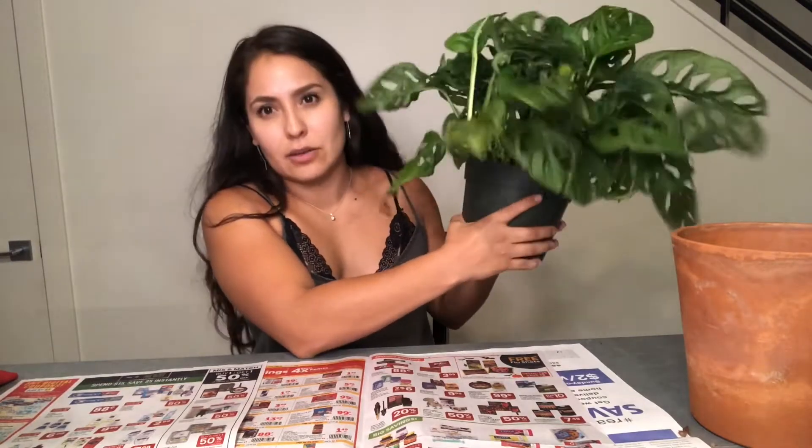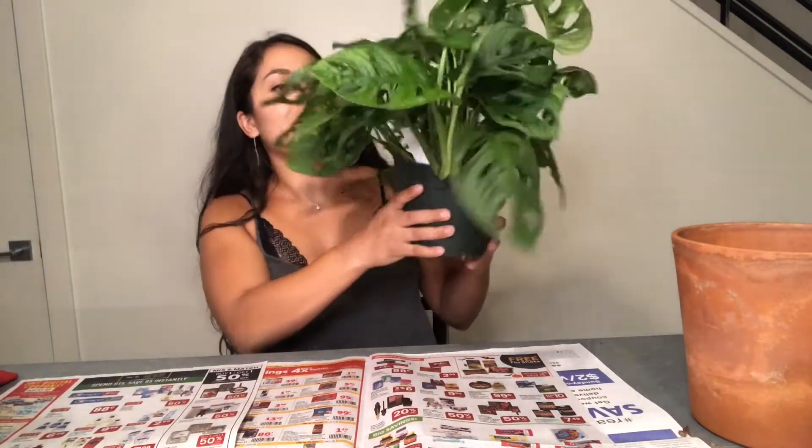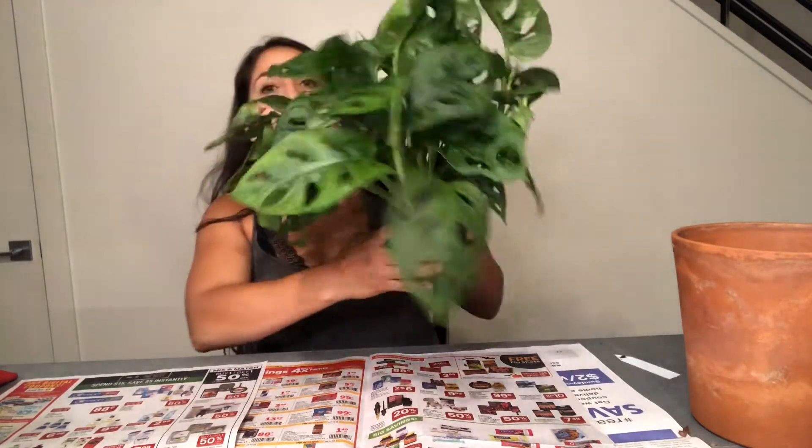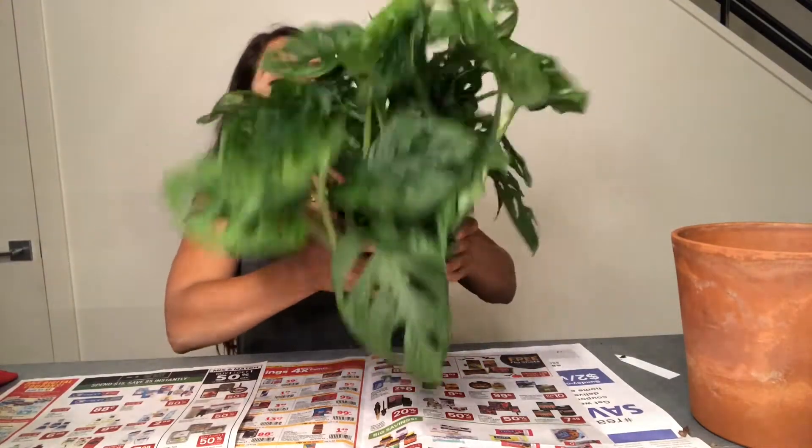In today's video we're going to chat about what's been going on in my life. If you guys comment below, I'd love to chat with you about plants or any life stuff. I'll link my repotting video below and all the products I use, but first let's go ahead and get this guy out of his current home.